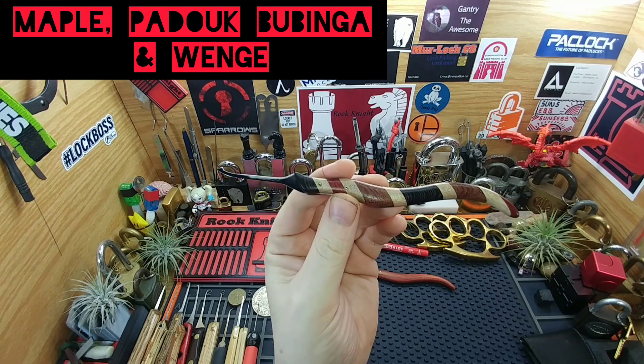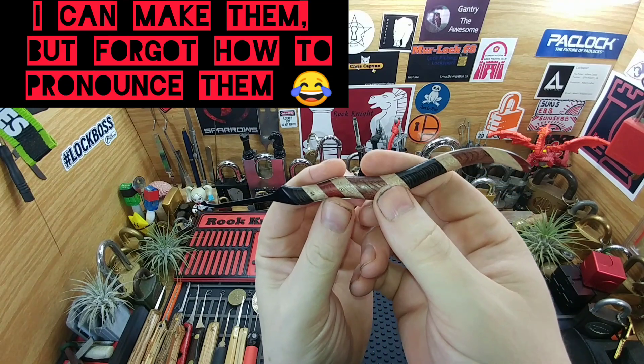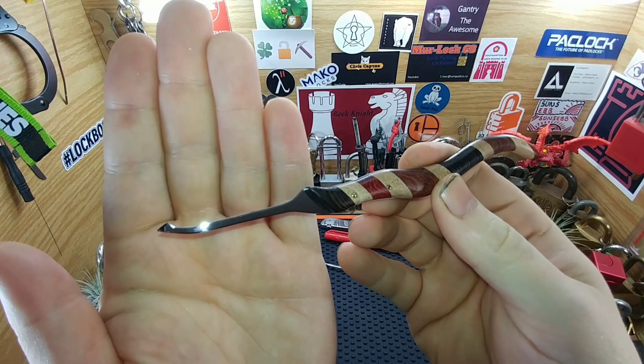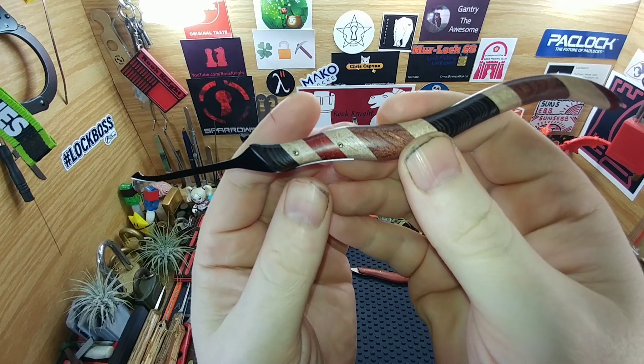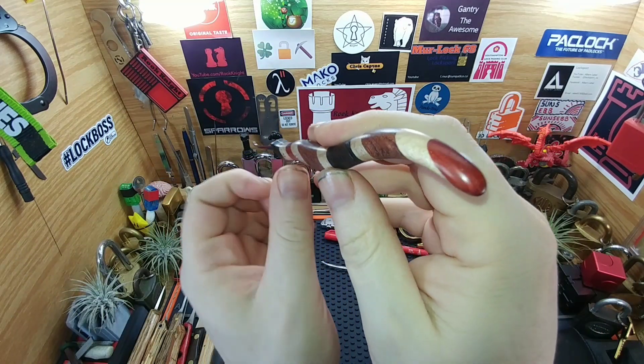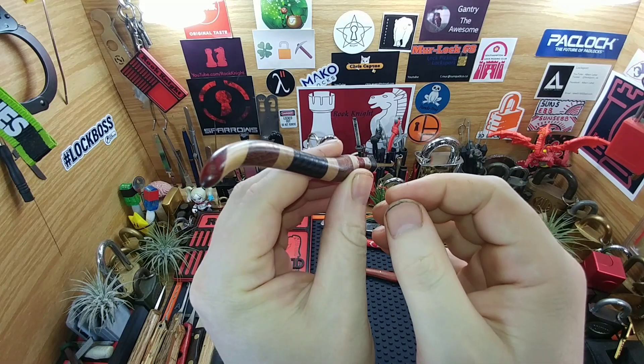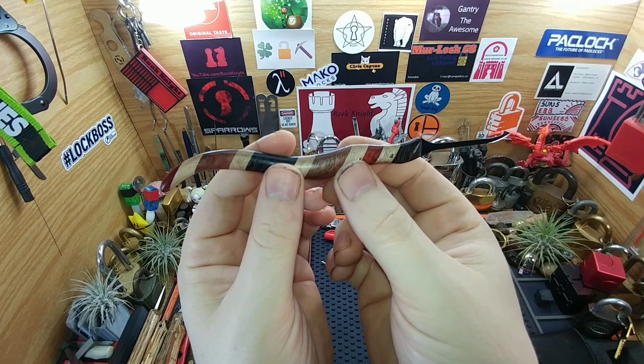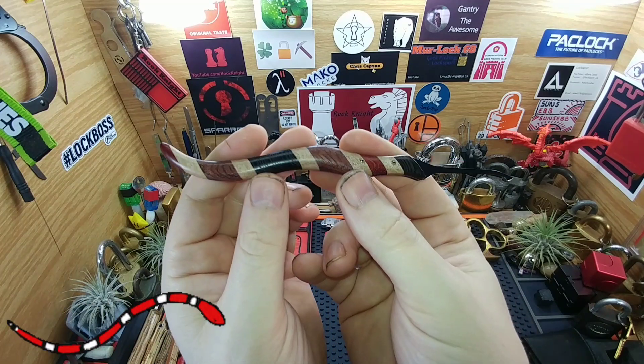Also wenge — I can never pronounce them, I'm terrible at the names. But it definitely came out kind of cool, got the hollow pins again, and just a little bit of everything here. People have said it looks like a snake, or kind of like a barber pole.